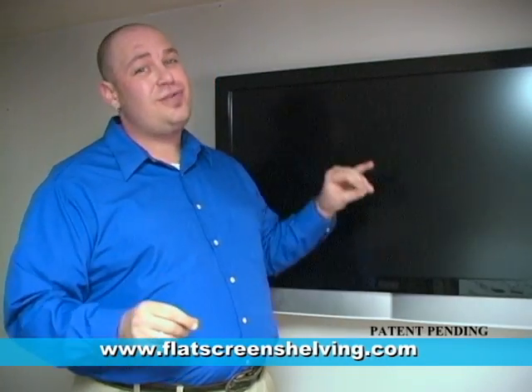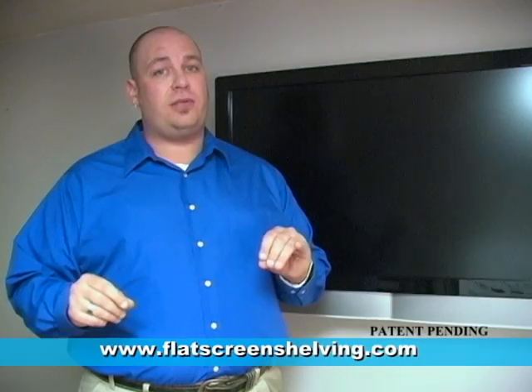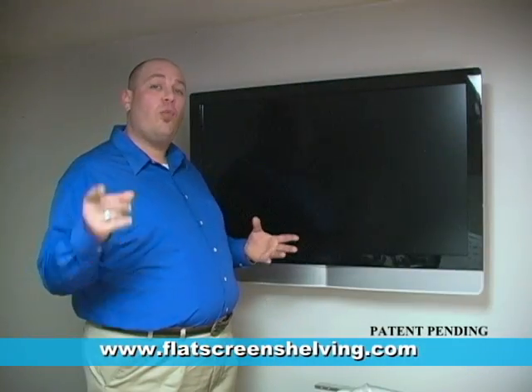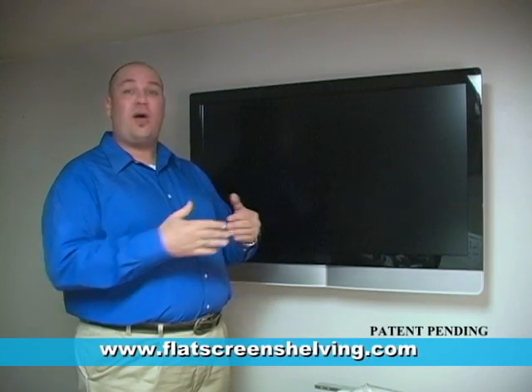The floating shelf will mount to most stationary TV wall mounts from 32 to 60 inches, and it will mount to most TV wall mounts without having to remove your TV.